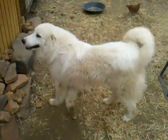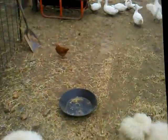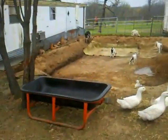Livestock guardian dogs. I've got a problem with coyotes, raccoons, anything that's going to eat your eggs or your chickens or your goats. Grab some dogs — they will take care of the problem.